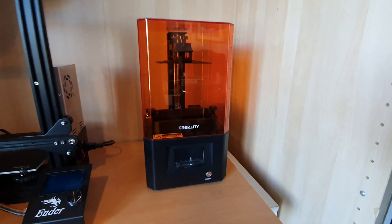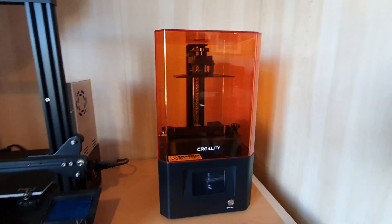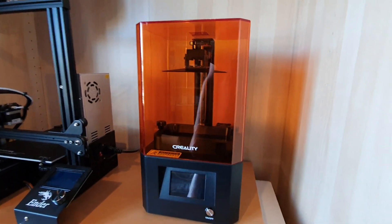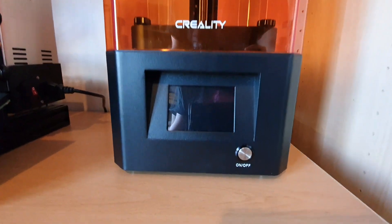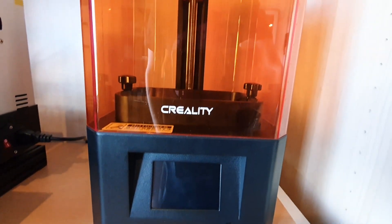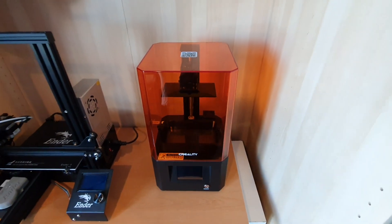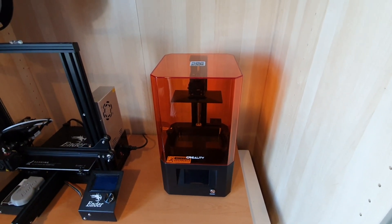I'm very, very happy with the way this thing functions. But all these aesthetics, software, and little nice bits and pieces are great — but until you actually see this thing printing, you're never going to know if you want one. So let's give this a go and see what I can actually print and see if the actual print quality is as good as most resin printer manufacturers make out resin can be. Let's give this a try.